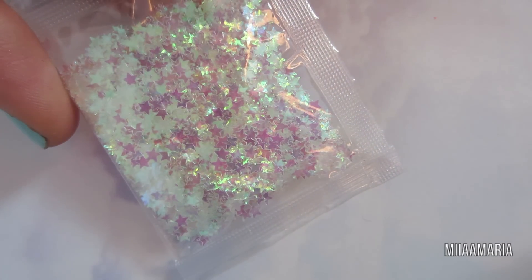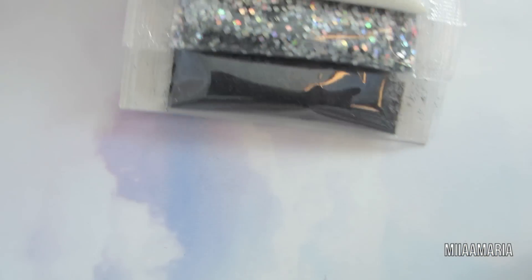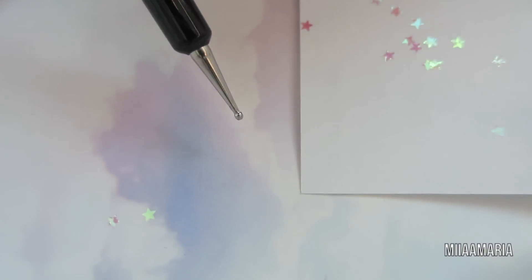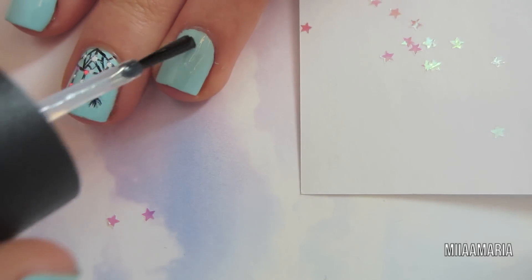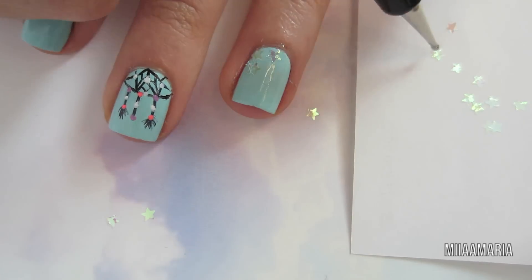I always like a little bit of glitter, so I'm using these star glitters that I got from Michaels — they came in a pack. I'm using my Sephora top coat and I'm going to put a little bit on my dotting tool so I can use it to pick up the stars. Now I'm just applying top coat to the bottom half of my nail first, and then placing the stars on.